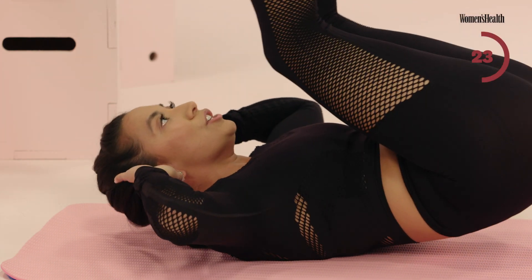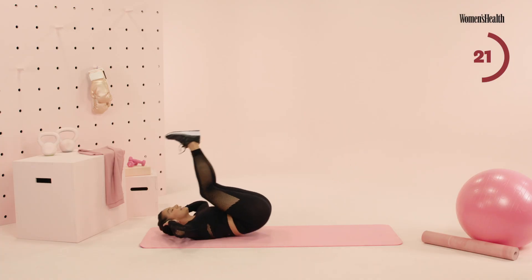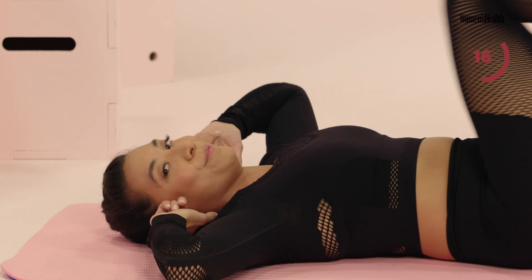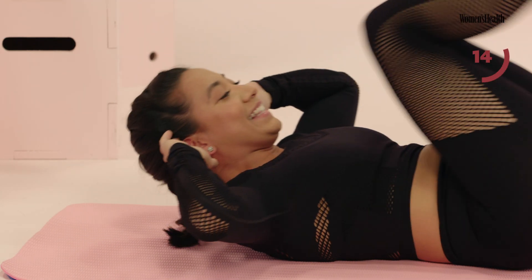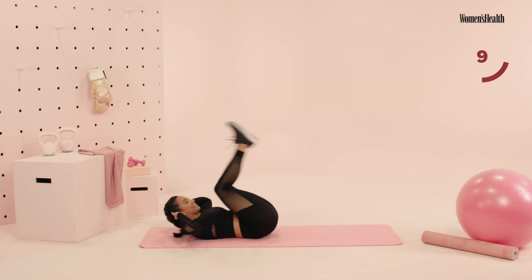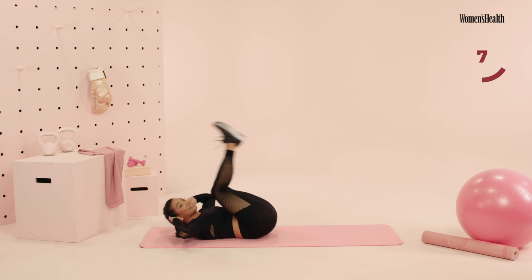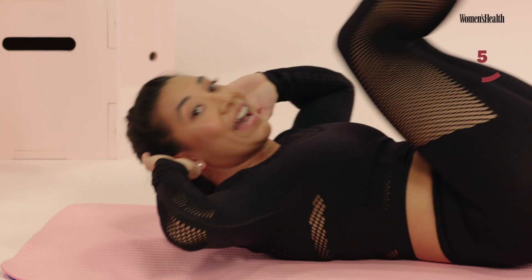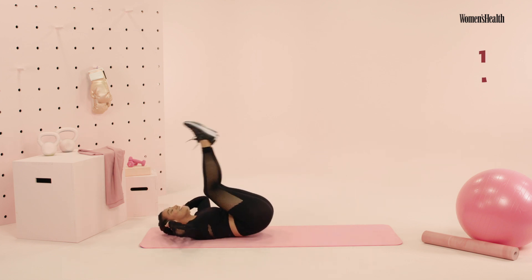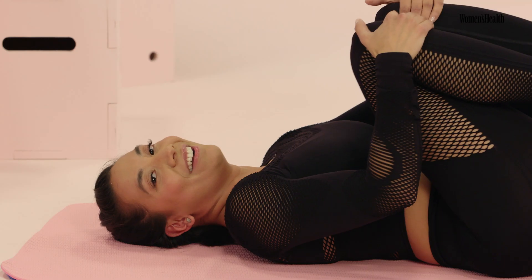Remember that modification, guys — if you need to relax the head, go ahead and relax the head right here, releasing that tension from your neck. We have 15 seconds, let's go. Come on, come on. This is it — we have five, finish strong, four, three, two, and one. Go ahead, take your knees to your chest. Rock side to side.